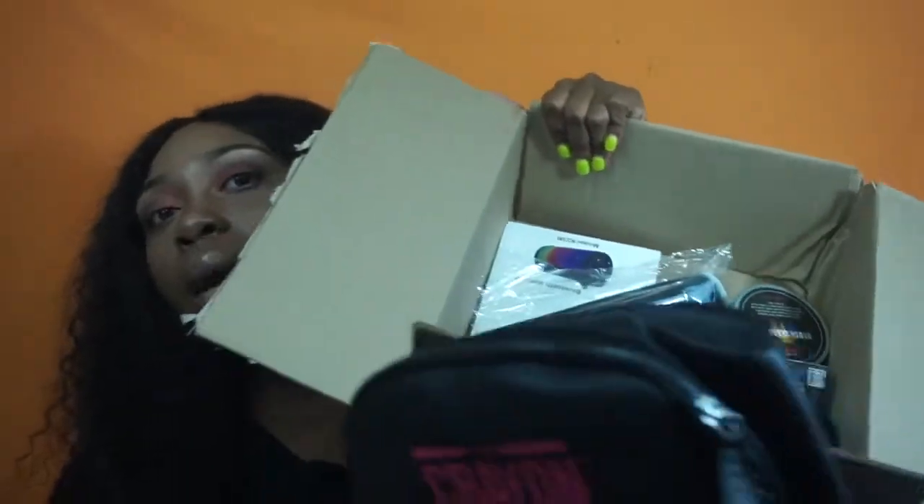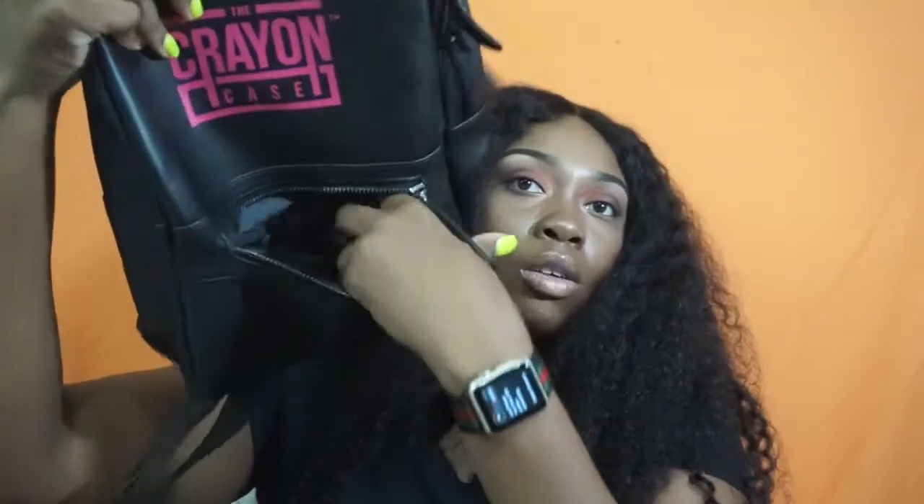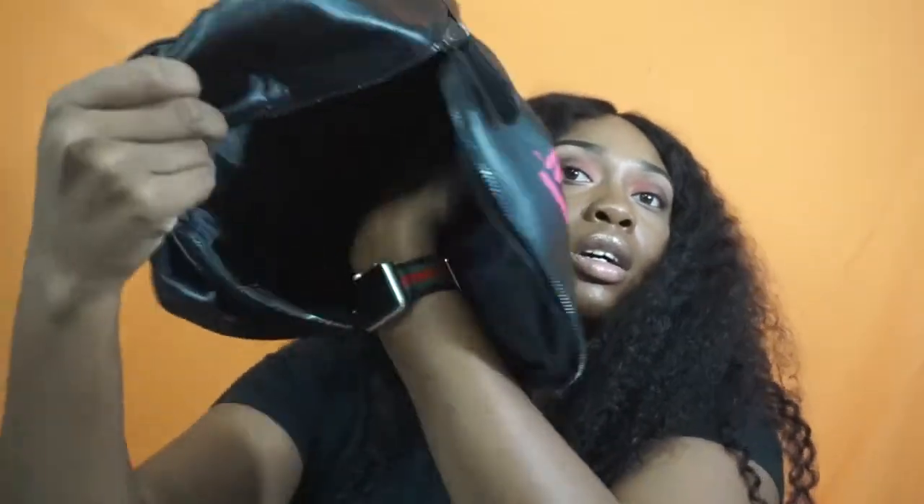Now I'm gonna go to this other box of goodies. This is the backpack that came with this particular bundle — it just has the Crayon Case logo on it. It also came with the little wallet with their logo on it. On the inside the backpack has a little pocket here and there's the bigger part — basically this is where you can hold all of your cosmetics.